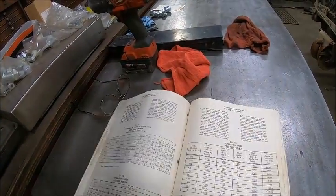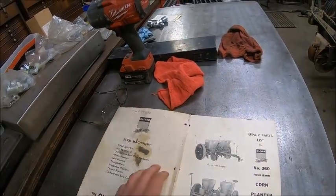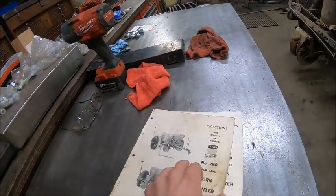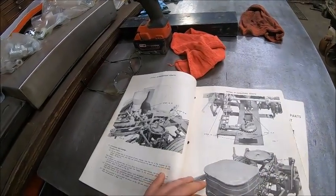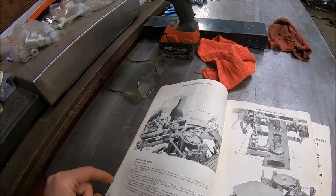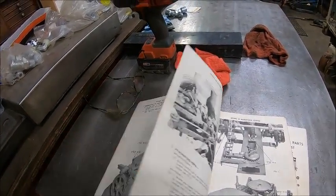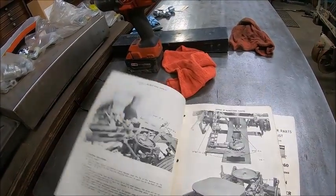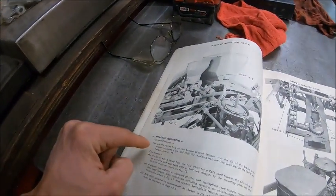This is all operating instructions in the manual. Then things get a little interesting — it's calling those big hoppers seed hoppers and calls them a Springfield hopper. I don't know what that means.